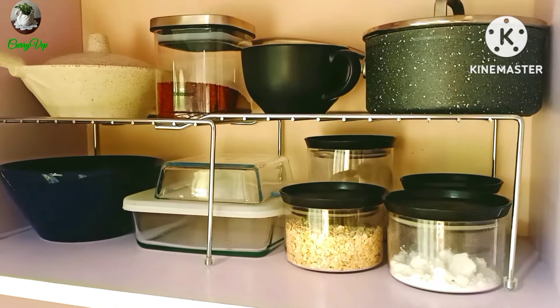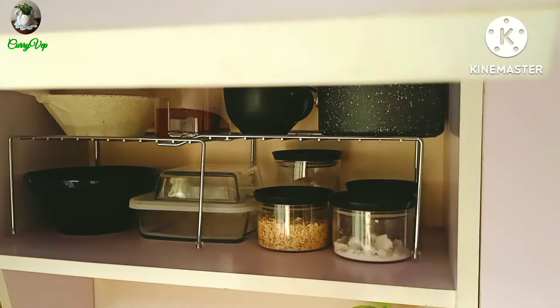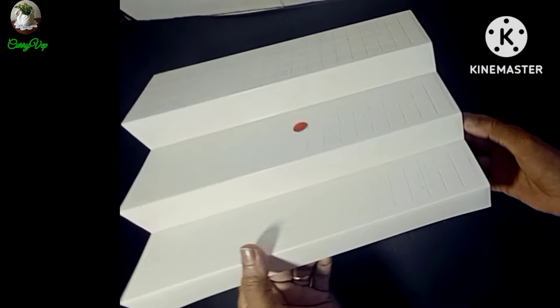This is an order from Amazon. The original price is 799 rupees. The discounted price is 569 rupees. This is a Cupboard Space Organizer. It is multi-purpose.